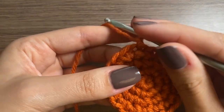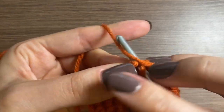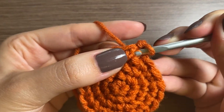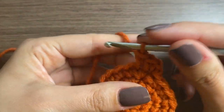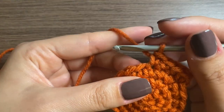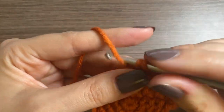Row four is done. For row five, we're going to do a chain one and then an increase and then three single crochets — so there's the increase, then one, two, and three. At the end of this row you should have a total of 25 stitches, so just go around and do this.